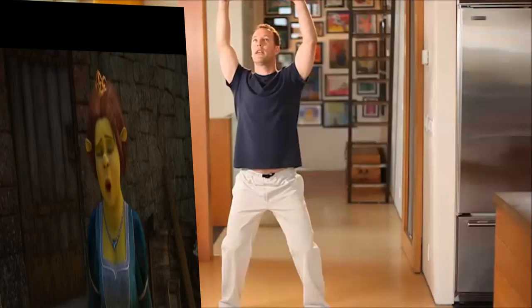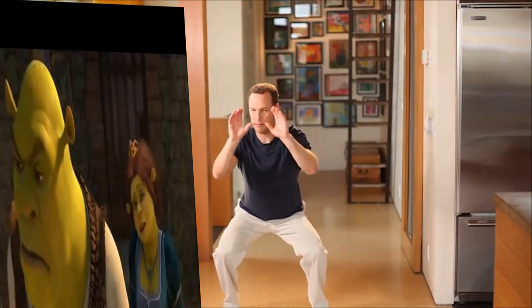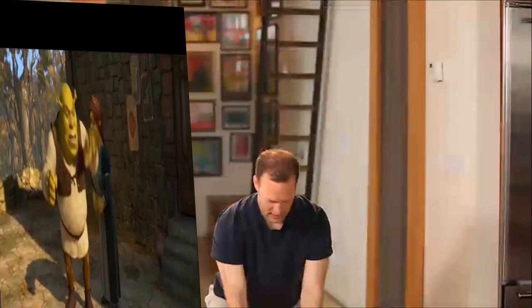The next one is called the Tiger — an exercise to bring more energy into your body. Bring your hands up over your head — here's our inhale. Then exhale and bend your knees and come down. Inhale, reach up.